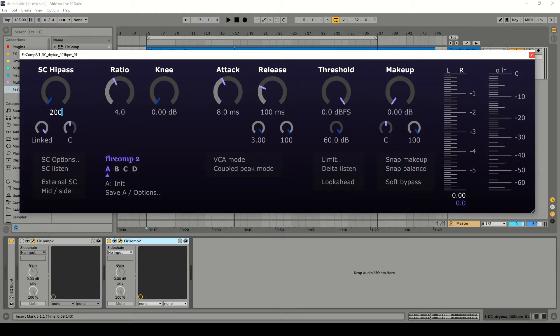The first thing I'm going to do is set the sidechain high pass filter to 200 hertz, so that the compressor responds more similarly to how the human ear perceives loudness. This is not exact — you can play around with this — but that's just a value that I like to use.